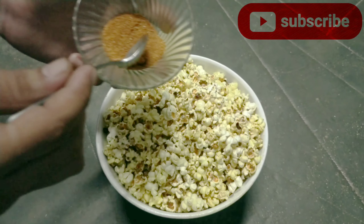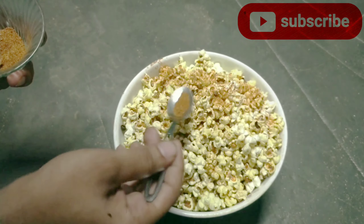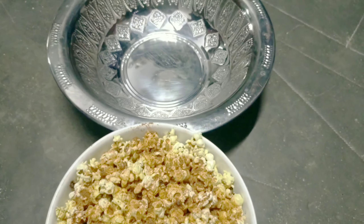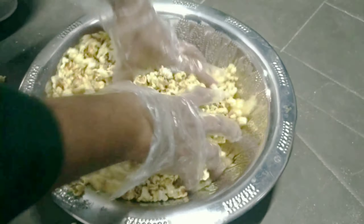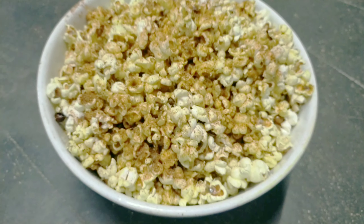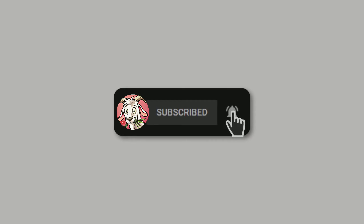We are ready to cook the masala in the pot. We will upload the masala in the video. After the masala, we will cook the masala in the pot. Let's put the masala in the pot. Turn it off. Everything is ready.